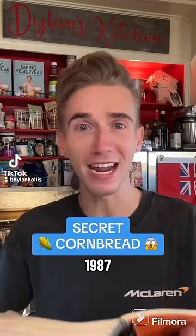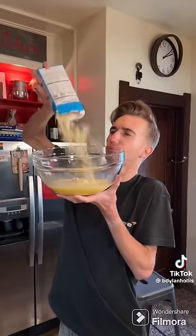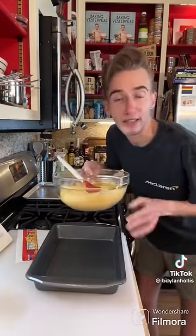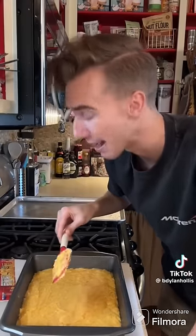Secret Cornbread from 1987. I want you to try and guess what the third ingredient in this bread is, because I can guarantee you're not going to get it. It's an easy three-two-one recipe: three eggs, two boxes of Jiffy Cornbread mix. Finally, one entire 15-ounce jar of cheese whiz — heat it up first because it currently resembles silicone. Then into a well-greased nine by thirteen. Bake it at 375 until golden brown, 20 to 25 minutes.